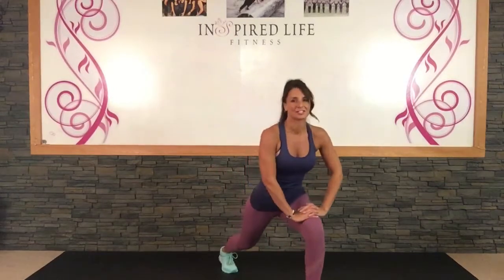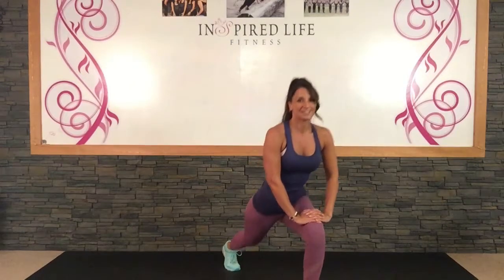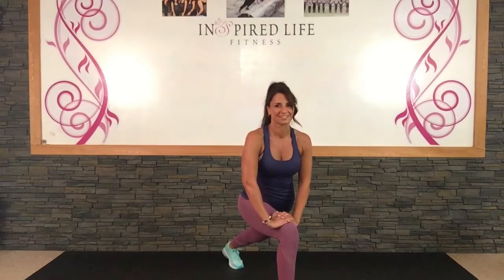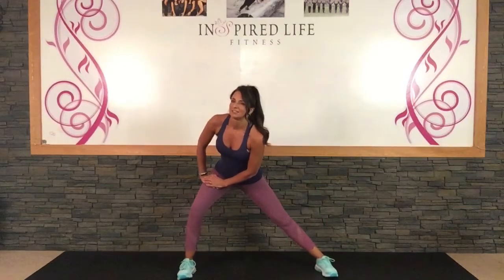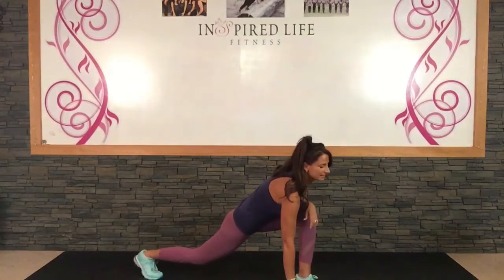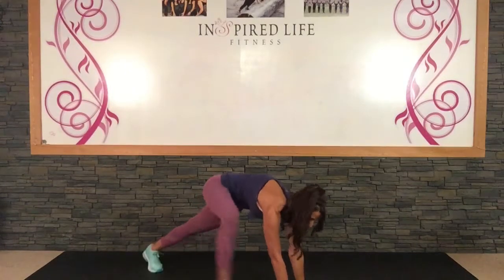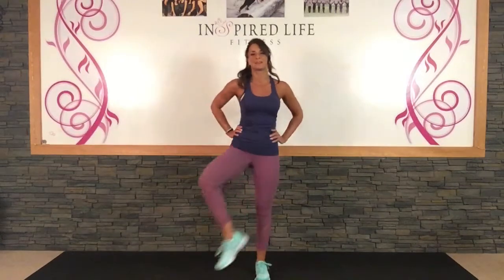Okay and then we're going to do little stretches, so just a forward lunge stretch. Just nice and easy, nothing too deep yet. And then the other side. Okay and we'll go side lunge, other side. Okay and low, nice and low this time. Okay and opening up your hips.